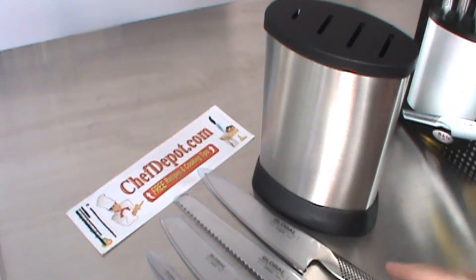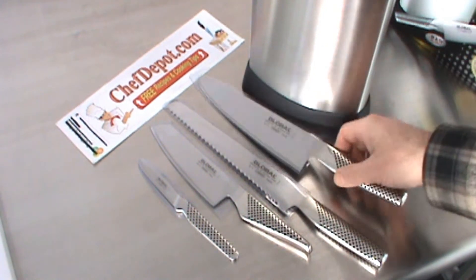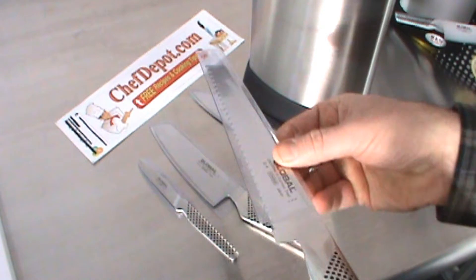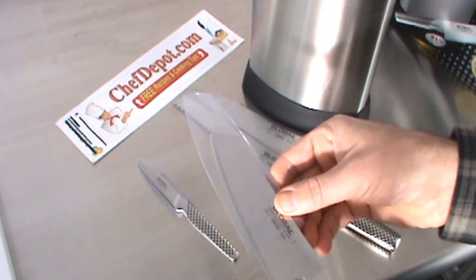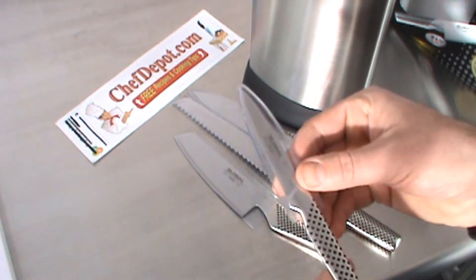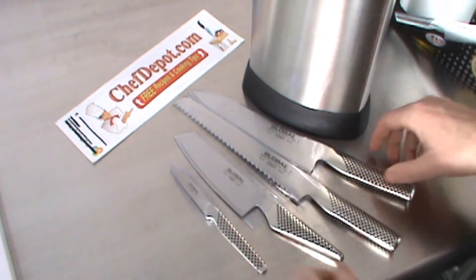I'll zoom in for you on the knives that come in the set. You've got the G2, which is a 20-centimeter cook's knife; the G9 bread knife, which is 22 centimeters; the Nikiri, which is a small vegetable knife — the GS5 with a 14-centimeter blade; and the little paring knife with an 8-centimeter blade, the GSF F16.